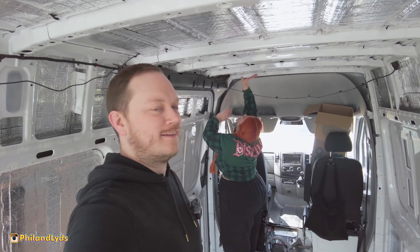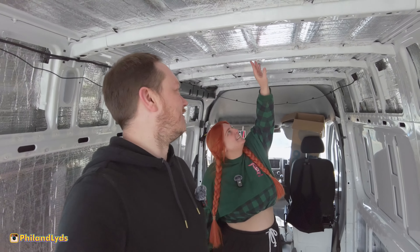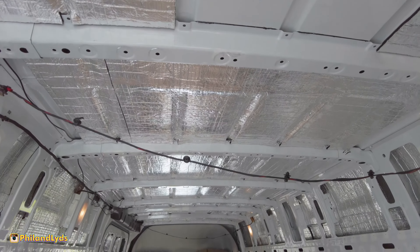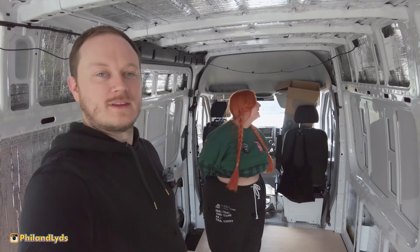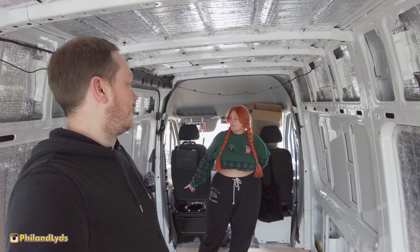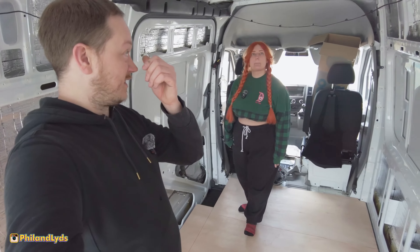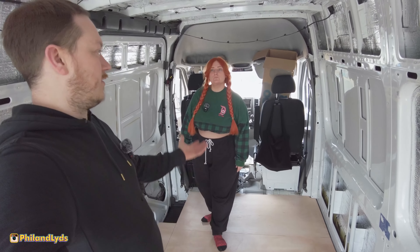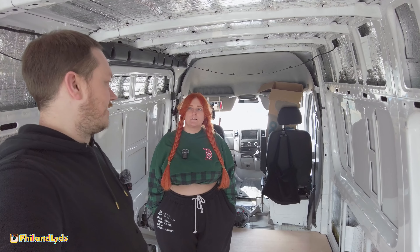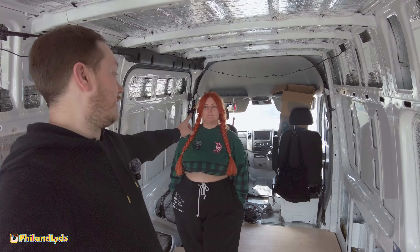We've just finished the last one! We've done the whole roof - or most of it, apart from the two fan spots and the end bit where cables are probably coming in. Now moving on to the doors - underneath the sliding door, the two back doors, and the front doors, since the front is open and there's still a point of insulation. But first, most importantly, lunch time!